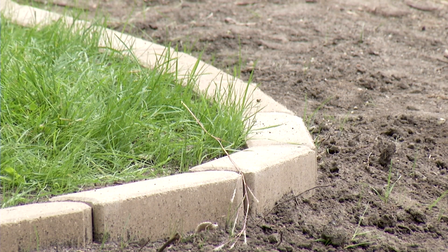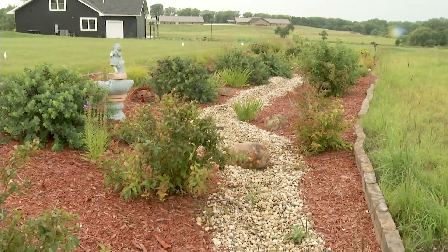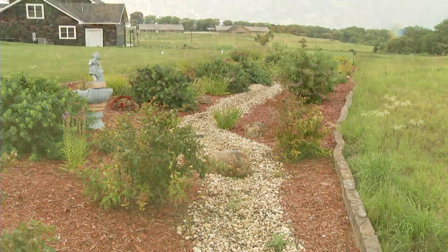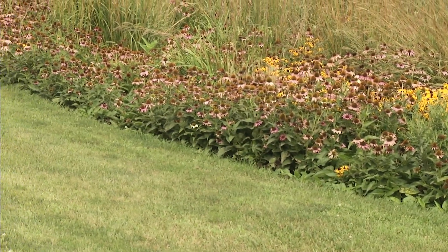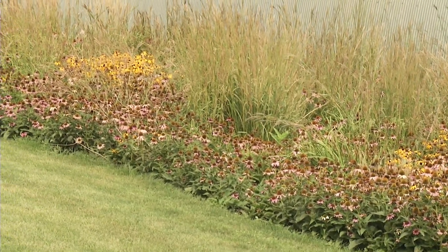Why do you recommend edging? To keep the grass out of the garden from overtaking it. We want to keep weeds and grass out as much as we can — as maintenance free as possible. It's not completely maintenance free, but just to keep it from encroaching, to have a nice edge. It looks a lot neater and nicer that way.